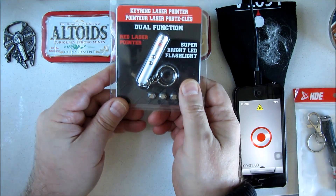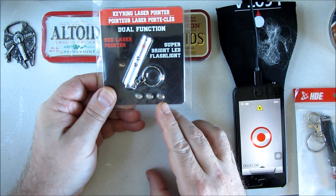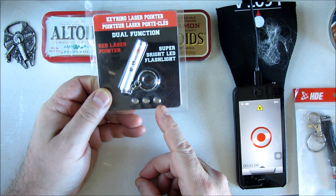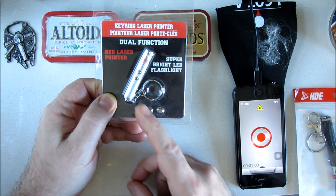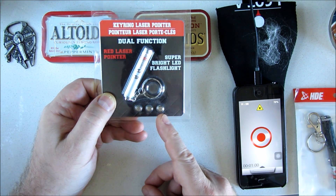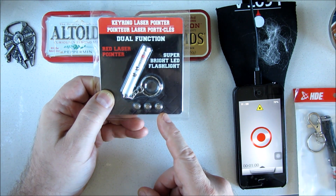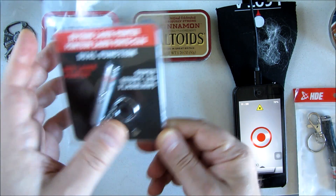When they first came out with laser pointers, they had these little hard-to-find batteries — watch cell batteries. They work, but the batteries eventually go bad, and when you want to buy new ones, you discover the batteries cost more than the product. They're hard to find with expiration dates. That's not a good design for a survival kit — you want to know the expiration dates for all your batteries.